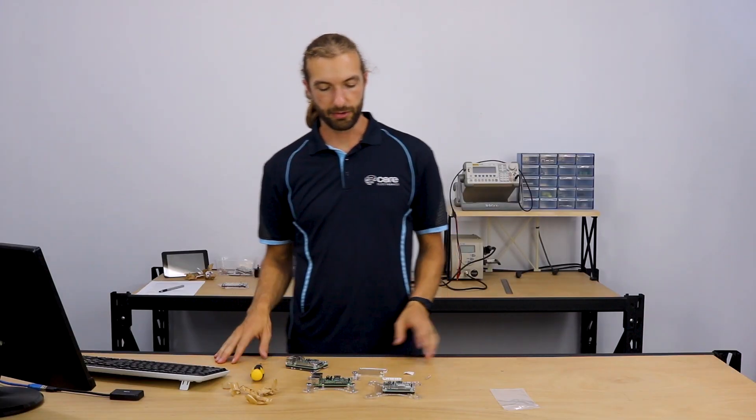That sums up how to assemble the VISA mount for the Raspberry Pi. Thanks for watching.